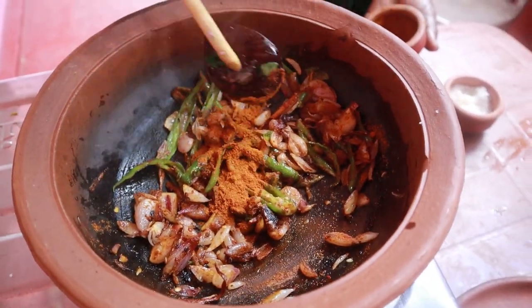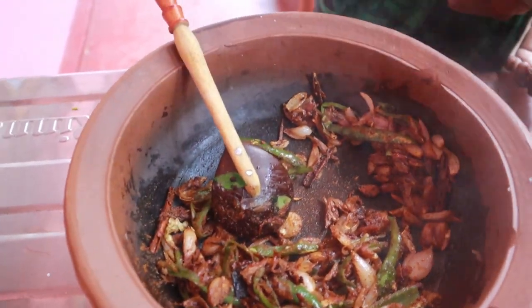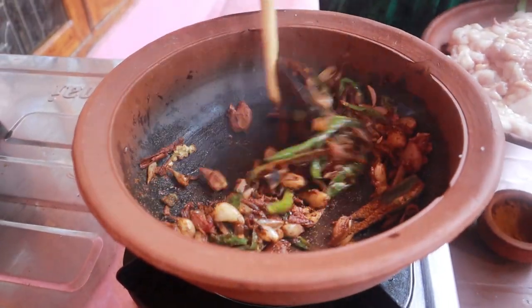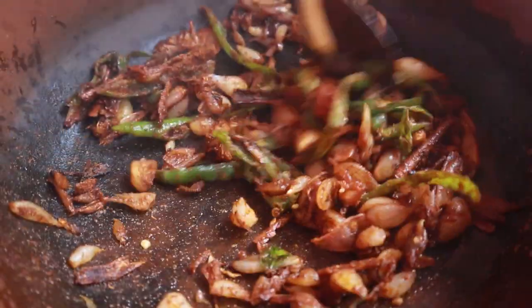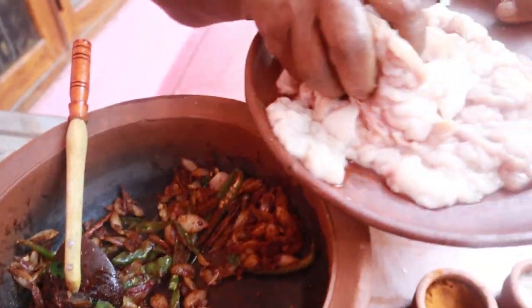I'll take it to you now. I just need to turn on a seed. Then I need to run the seed. Then the seed needs to be added. Then I will turn the seed into the mix.